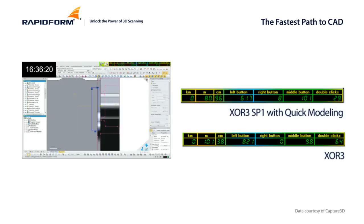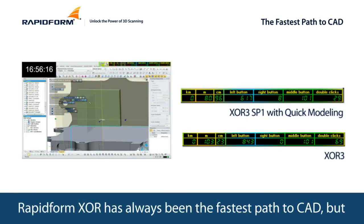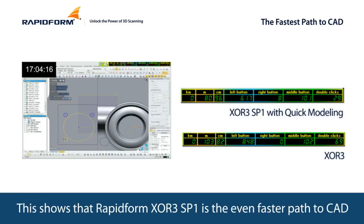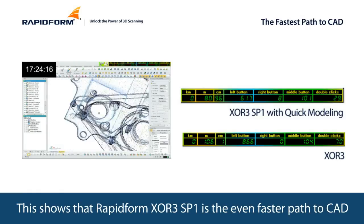The process in XOR3 is still going on. RapidForm XOR has always been the fastest path to CAD. But this shows that RapidForm XOR3 SP1 is the even faster path to CAD.